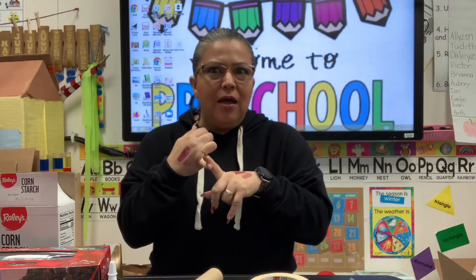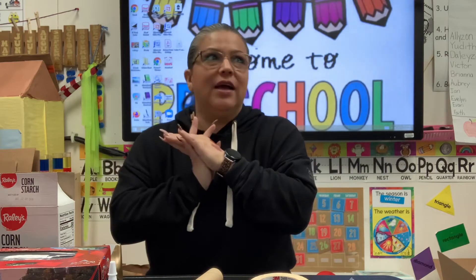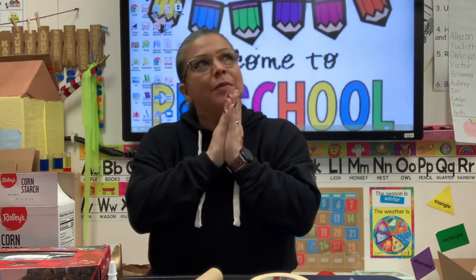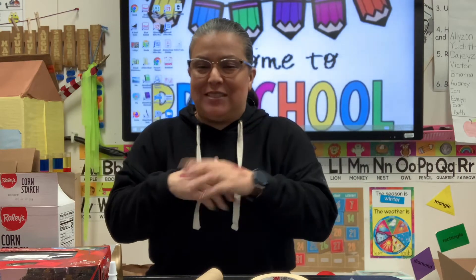This week we're going to be making a harmonica — ask your parents what a harmonica is, because you might not know. We're going to be making a harmonica, a guitar, and a hand drum. We're going to make all kinds of instruments, and right now we're going to work on the guitar.